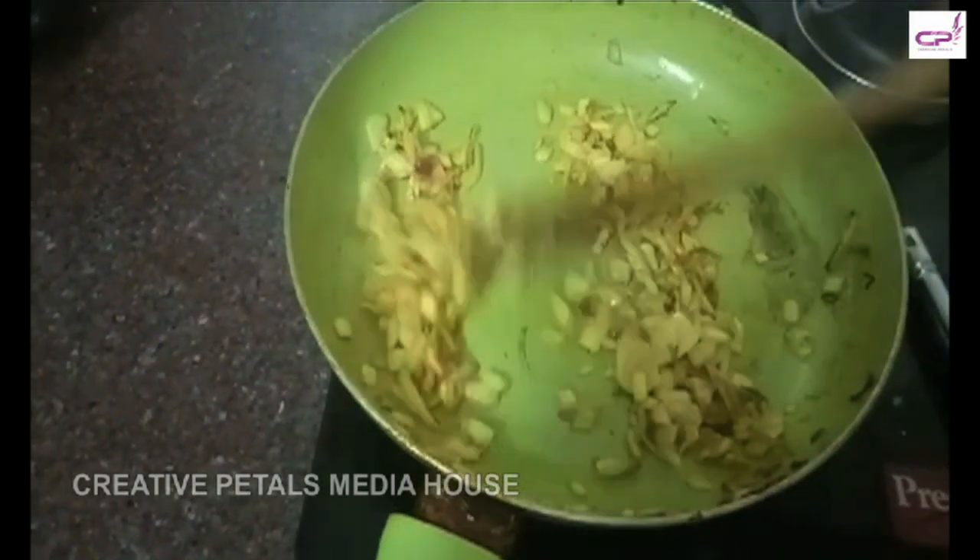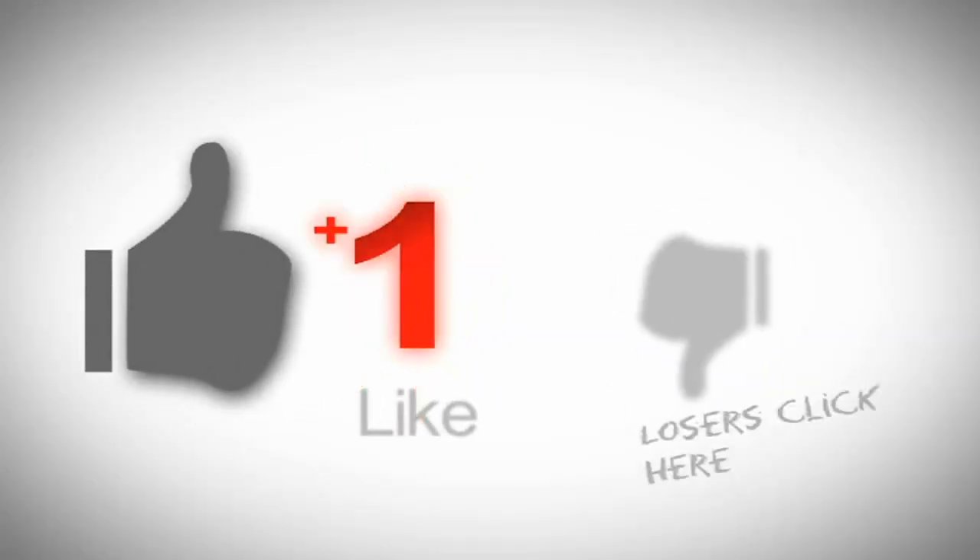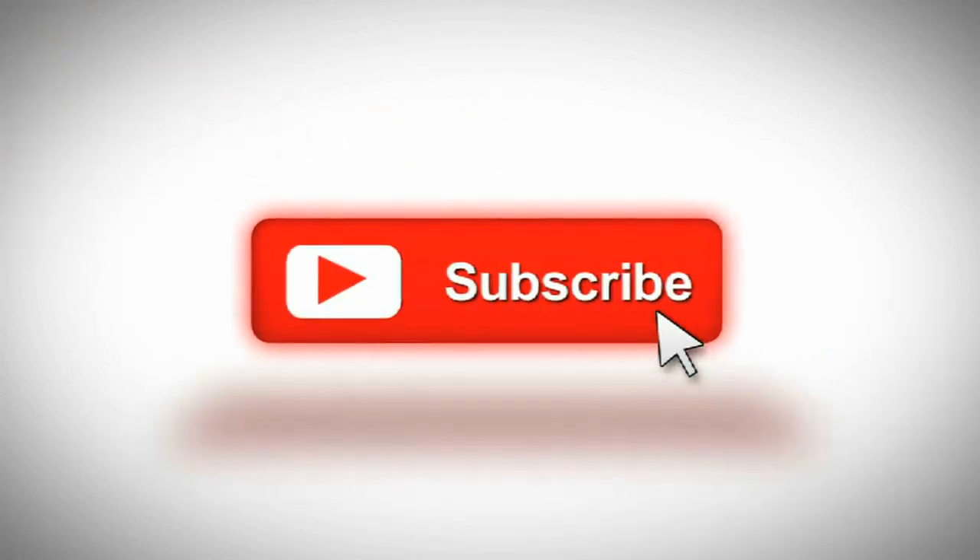I am going to try this — it has a good taste. If you like this video, share, subscribe.